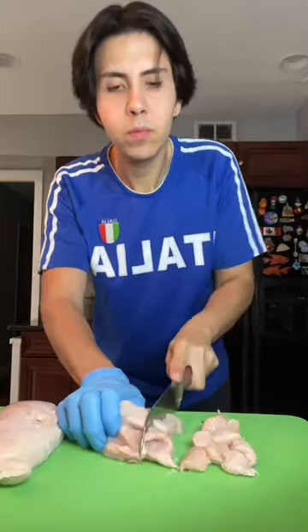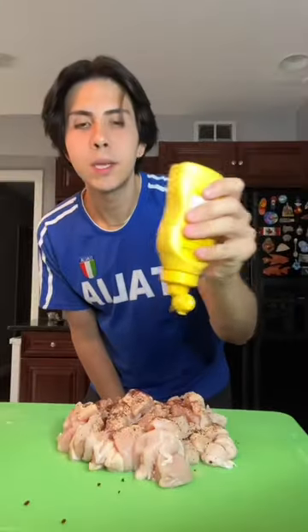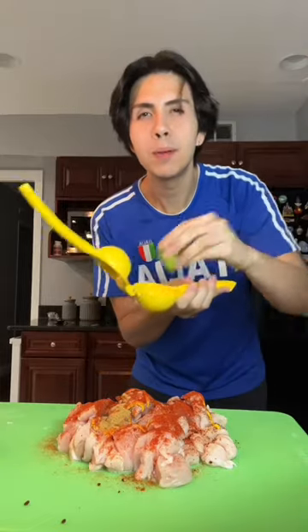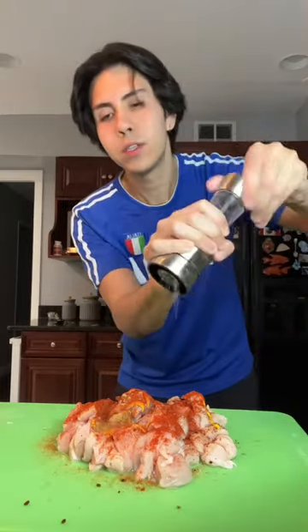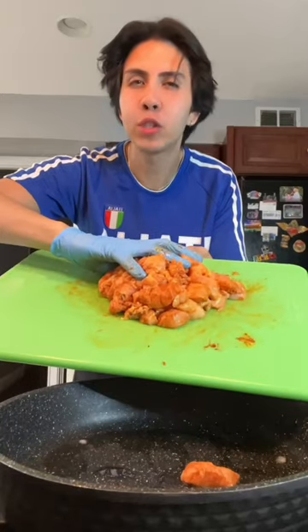I have two large chicken breasts here, about 22 ounces, that I already washed. And yes, I always wash my meat. I'm just gonna cube up my chicken breast. Now we're gonna season it with some garlic, onion powder, chili powder, some mustard, paprika, less than a teaspoon of cumin, some lime juice, and salt to taste. You guys already know I do not skimp on the seasoning. And now we're just gonna cook it for about 20 minutes.